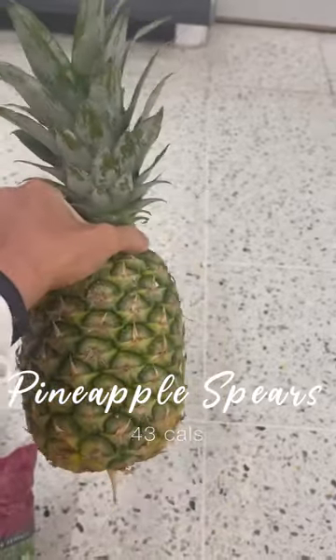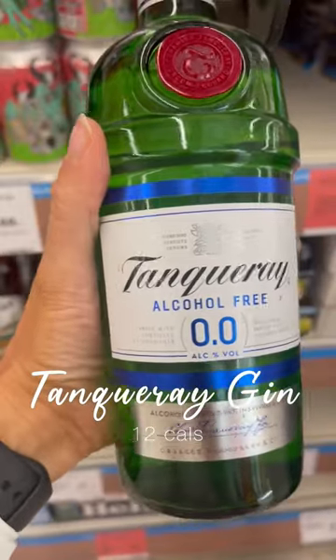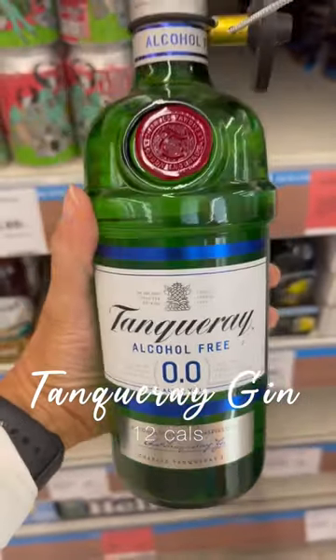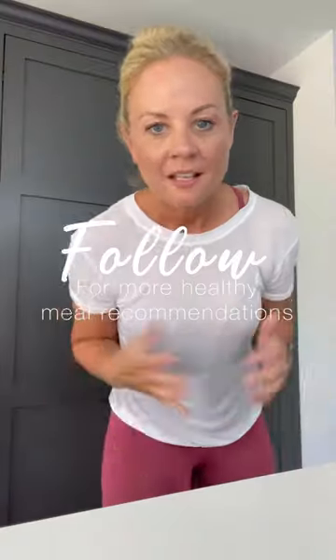Cut a pineapple into spears and grill it on the barbecue — you don't need anything on it. It takes three to four minutes on each side. The drink of choice is a G&T without alcohol; I'm using the raspberry and orange blossom soda.